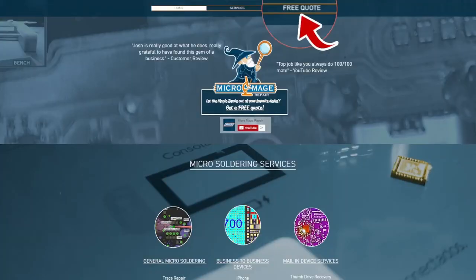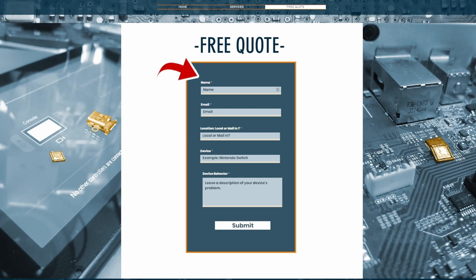If this is something you're not ready to tackle just yet, I do offer these services both local and mail-in. Just head over to michaelmage.repair, click free quote, fill out the form, and I'll get back to you personally. If you mention this video, I'll give you a 10% discount on this repair.